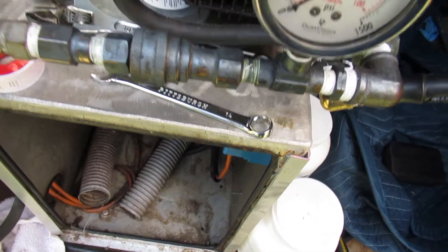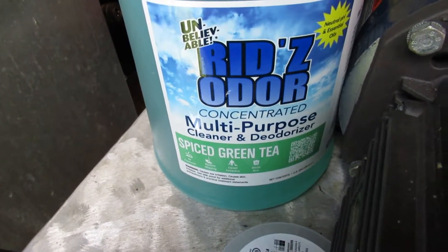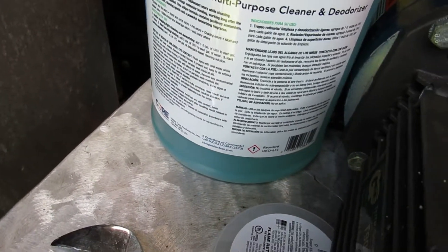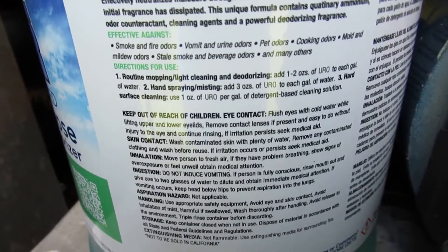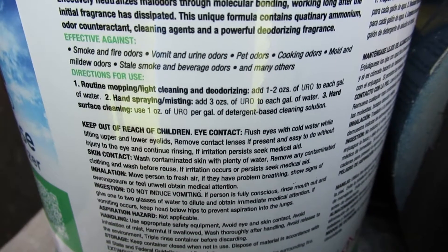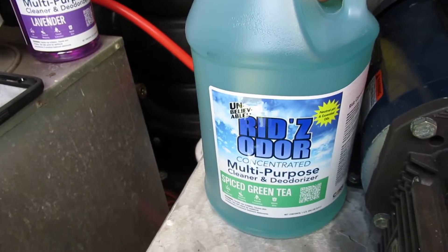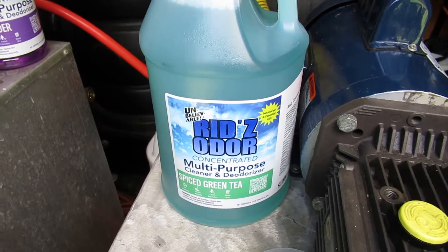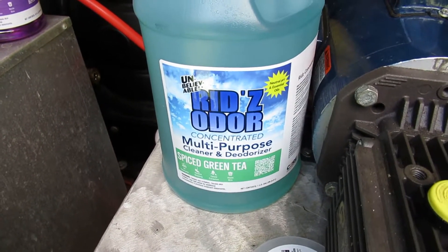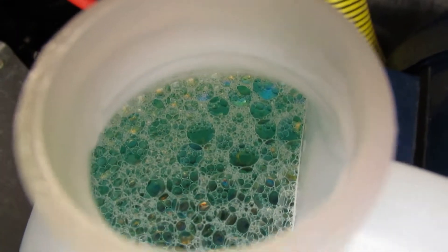With the 90-degree fitting in place I don't have to worry about the door crushing the hose anymore. Now, this stuff right here is awesome — this is what we use for our deodorizer. It's a deodorizer but it also counteracts odors. It works really good on smoke and fire odors, vomit and urine odors, pet odors, cooking odors, mold and mildew odors, stale smoke and beverage odors, and many others. I pay about $22 a gallon for this — it's cheaper some places, but the supply house I use doesn't charge shipping.